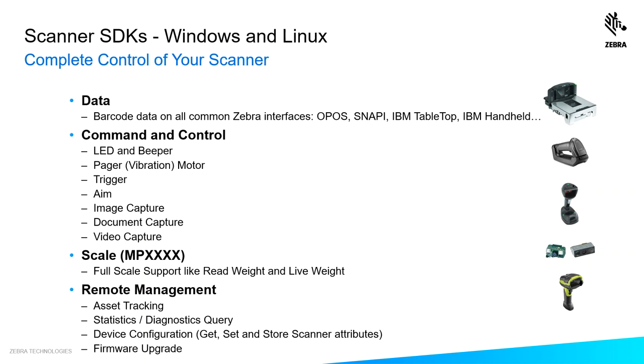And if you're looking at an MP7000, not only do you get the barcode data out of it, you have scale control also for read weight and live weight. Should you want to get into more advanced remote management capabilities, you can pull asset tracking information, statistics and diagnostics information, set device configuration, and upgrade firmware all through your own application.